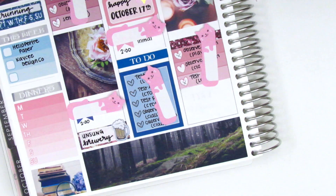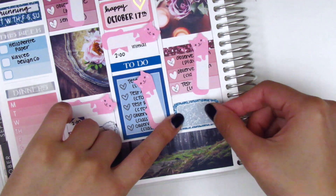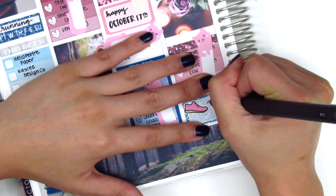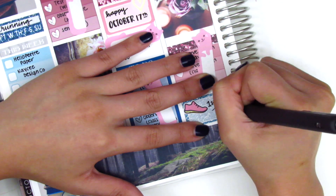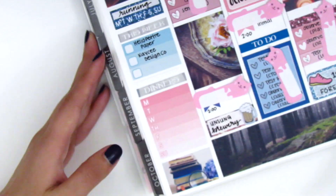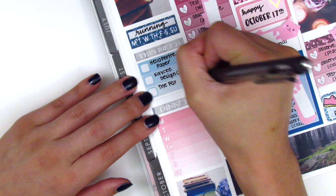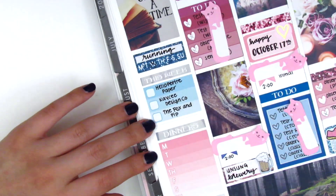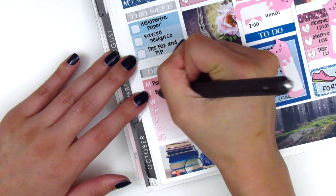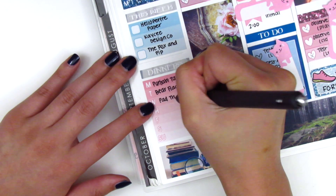You guys probably know that beer sticker by now because I use it in like every single one of my spreads. Tuesday had no space left for anything after work, so I move on to Wednesday. I used a half box to mark my first run in about three or four weeks — it actually felt really nice to be back out there. The shoe sticker is from Planning in Mint.